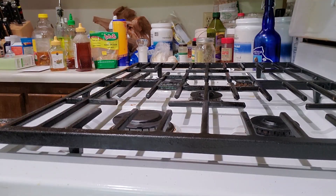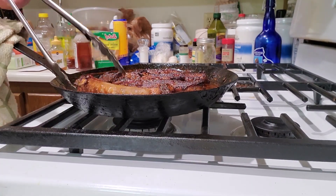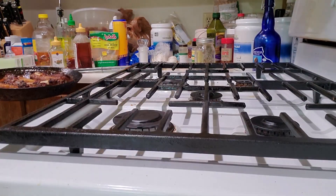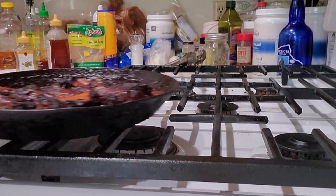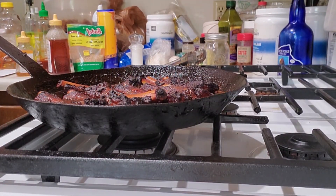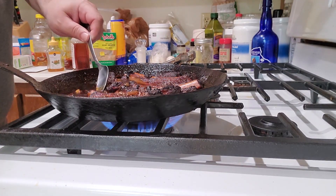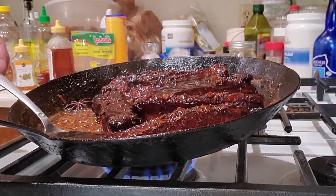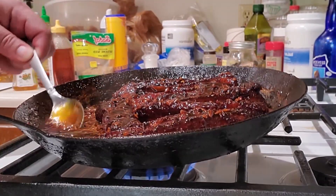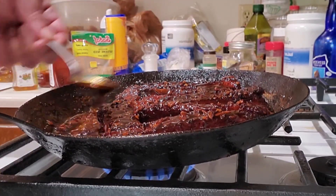Once those 30 minutes are up, take it out, flip the ribs, and put it back in the oven for another 30 minutes. Remember, that pan is full of hot liquid, so be careful. After the second 30 minutes is up, take them out, put them over the stove, bring that liquid up to somewhere between a simmer and a boil, and start reducing that liquid. While it's reducing, you're going to baste those ribs with that liquid and just keep on doing it until that liquid starts thickening and sticking to the ribs. After a couple of minutes of that, the ribs are ready.